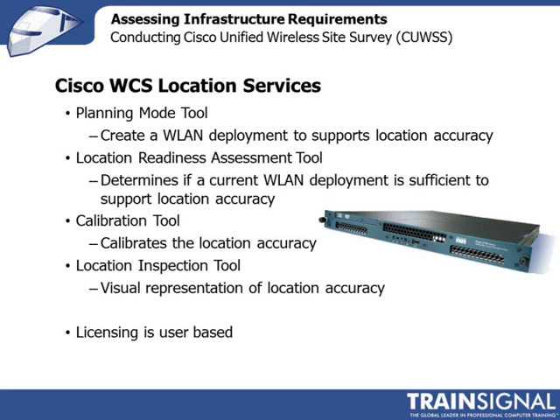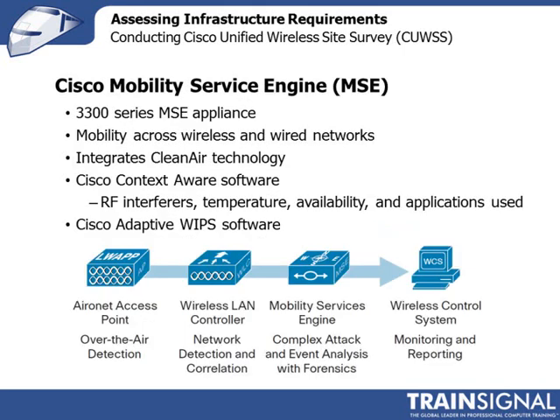In order to display location information within the Cisco Wireless Control System, you need to make sure that the Cisco Wireless Control System license is licensed with location services. Otherwise, no information will be exchanged between the Cisco wireless location appliance and the Cisco Wireless Control System. The Cisco Mobility Service Engine supports a suite of different applications — or as Cisco calls them, programs. One program is the context-aware software, and the other is the adaptive wireless intrusion prevention system software, WIPS.